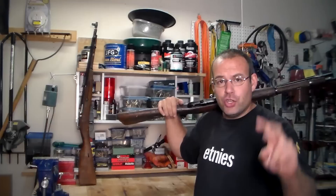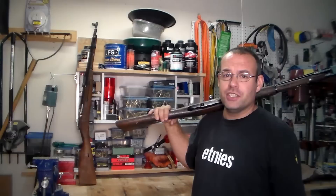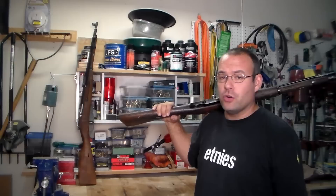Howdy folks, BC here. You're watching BC's Deuce and Guns. Today is going to be part two in my T-53 Chinese Rifle Purchase. If you recall from my last video on this, they are both T-53 Chinese Rifles that I purchased from Century International Arms for $60 a piece.